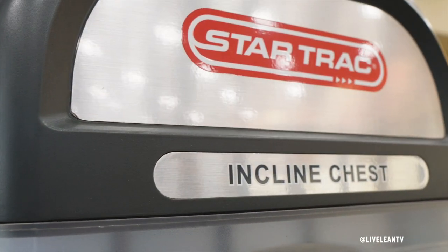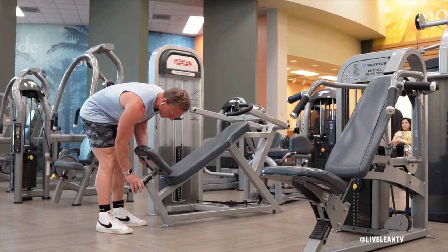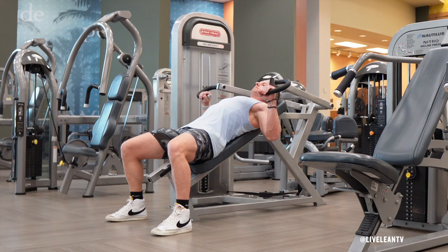I'm using the incline chest machine from Star Trek. To get started, adjust the seat so the handles are in alignment with your chest and you can firmly plant your feet into the ground with your knees bent at a 90 degree angle.